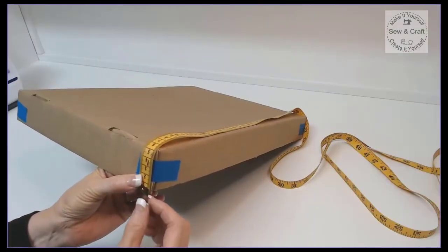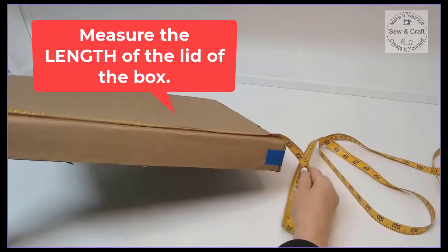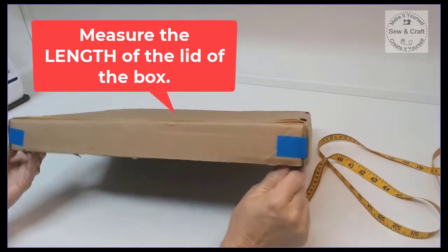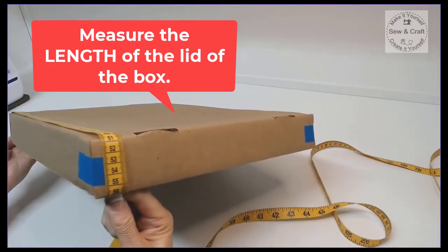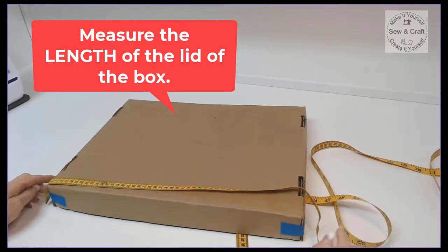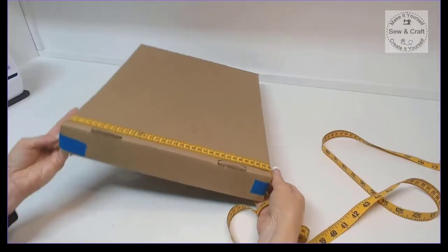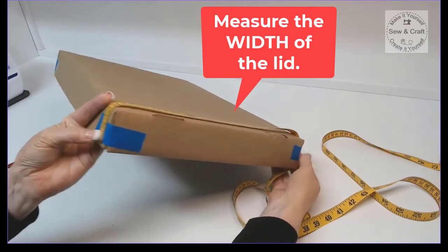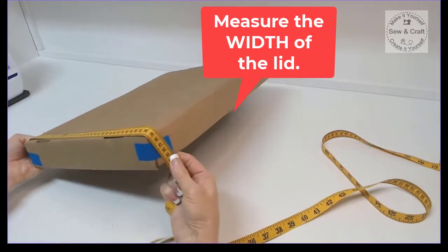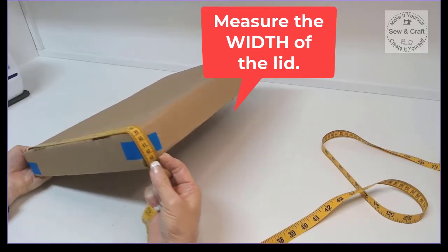Now we need to measure the lid. We're going to start right at the very edge of the lid, then take the tape measure all the way across the top and then to the very edge of the lid on the opposite side, and record that measurement. Then I'm going to measure the width of the lid — starting at the very edge, taking the tape across the top and back down the other side.